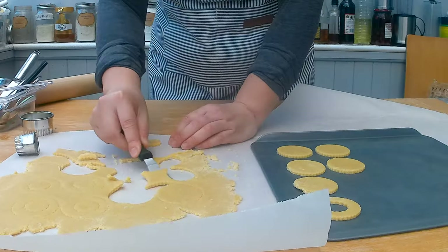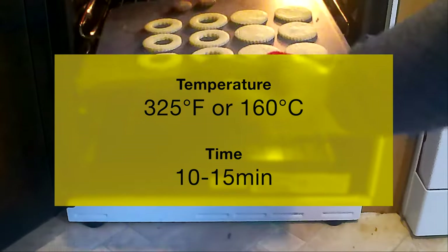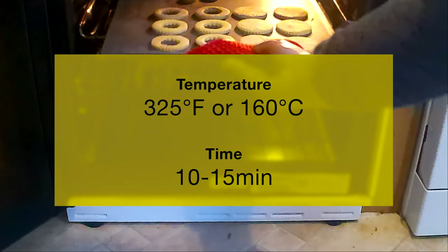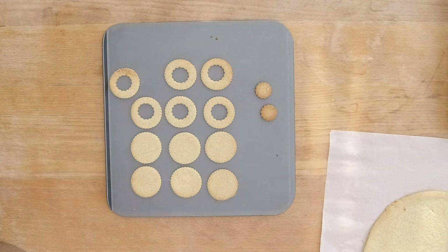Now it's time to cut out all the cookies and make sure that half the cookies have a cutout. With a cake spatula, move the cookies onto a baking sheet. Bake the cookies at 300 degrees Fahrenheit or 165 degrees Celsius for 10 minutes. You want to see that the edges are a little bit browned. Let the cookies cool down completely.